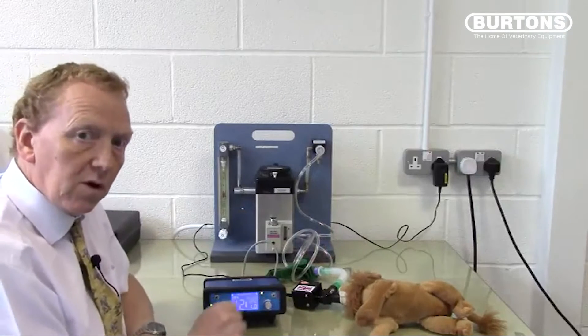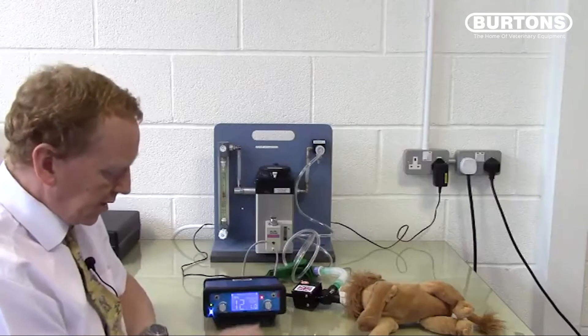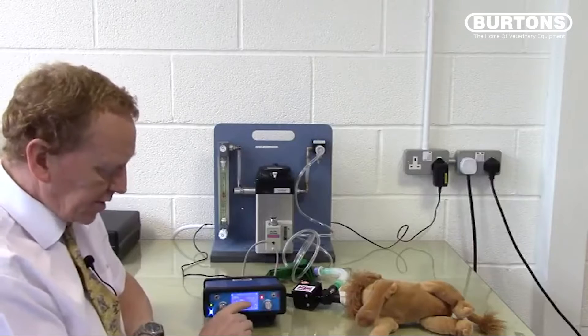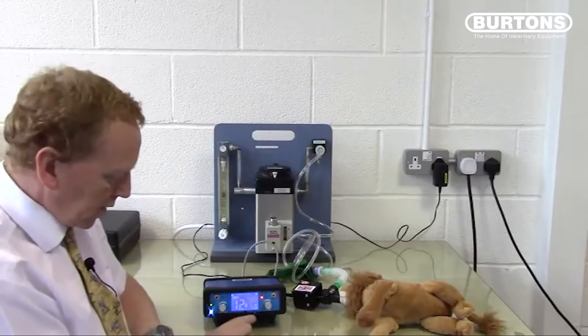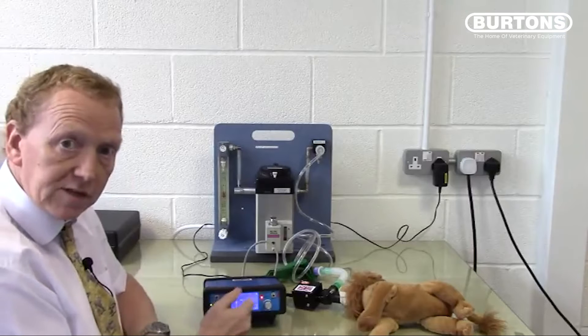A nice improvement of the SAVO4 over the SAVO3 is that we are now able to measure the inspiratory time. Because we know the inspiratory time, we can calculate the respiratory rate, and these are displayed on the screen.